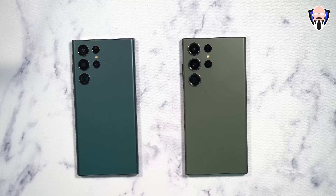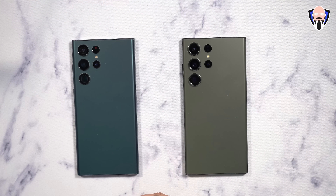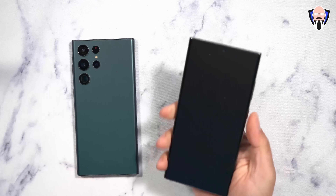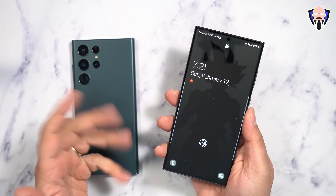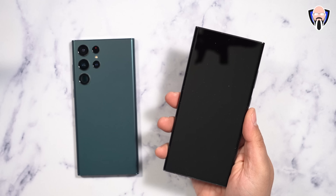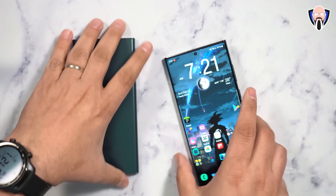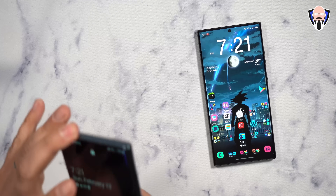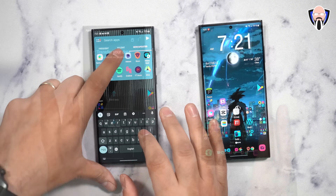We're going to cover the first 10 things to get our device set up and customized for the best experience possible. Some things you probably didn't know: we're actually able to put video lock screen wallpapers as well as video wallpapers for our calls — but we'll talk about that in a second. First and foremost, the most important thing when setting up your Samsung Galaxy device is to install and run an application called Smart Switch.